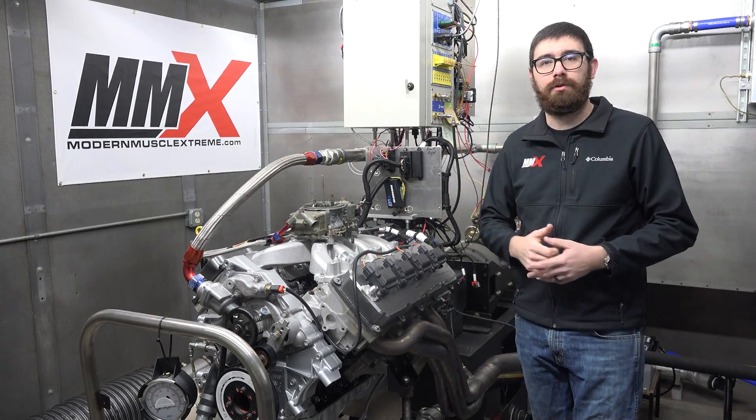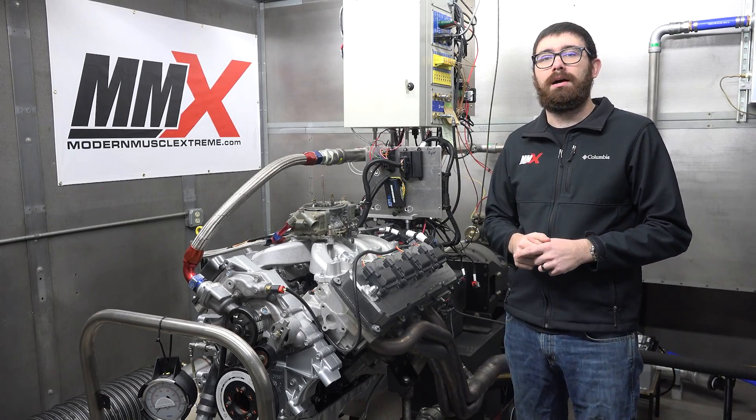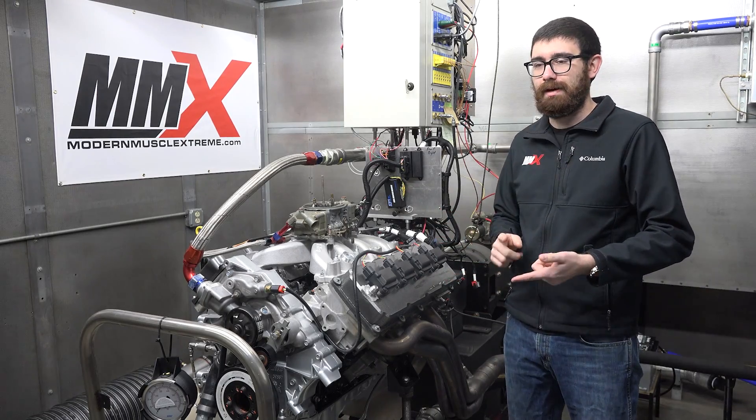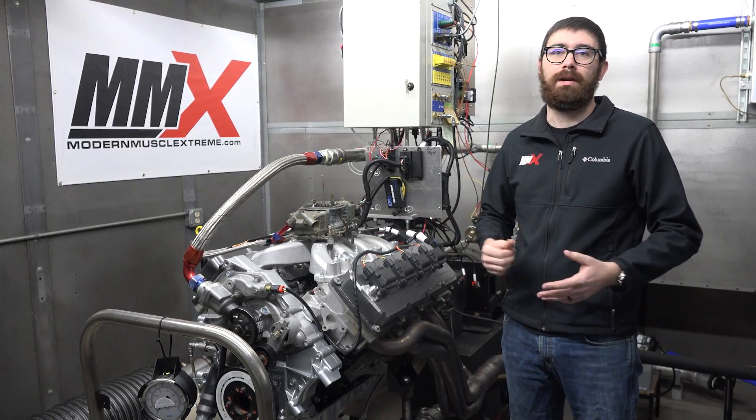We'll have two options on the website. One will be a 32-tooth reluctor, and then the other option will be one for the 58-tooth to run any of your 2009 and up 5.7, 6.1, 6.2, whatever you want to run.